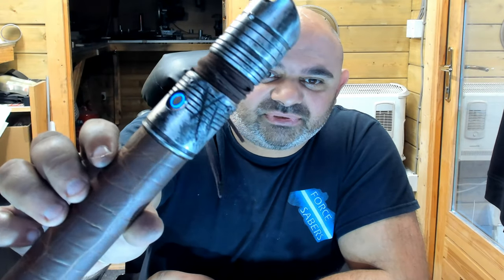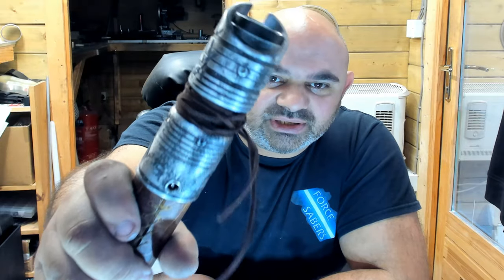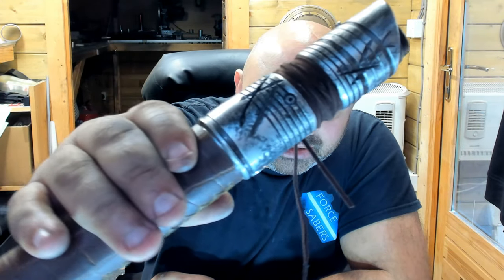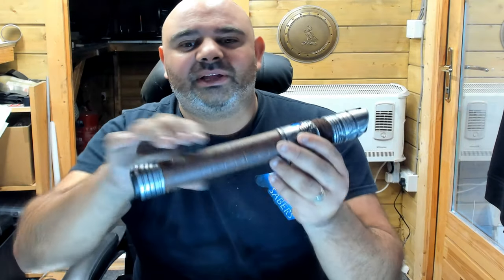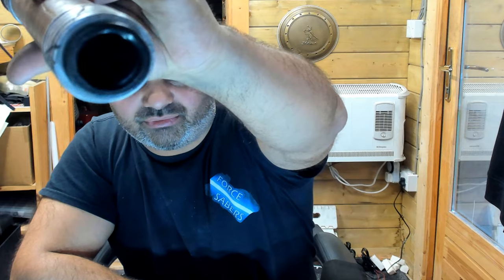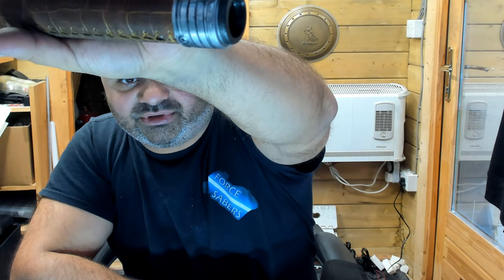I've just finished this absolutely gorgeous Ramkota Sabre Hilt. It's super nice, it's got battle damage as you can see here — loads of battle damage on it. It's also been weathered, and the leather I've used is crocodile leather, which is really cool. It gives it a really good look, and there's damage on the pommel as well.